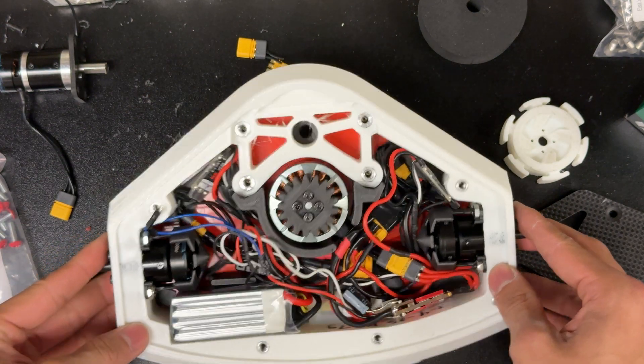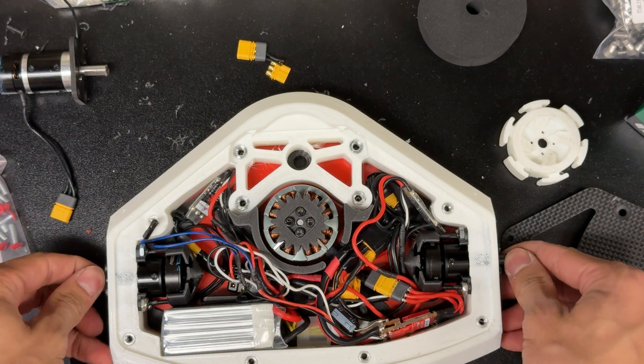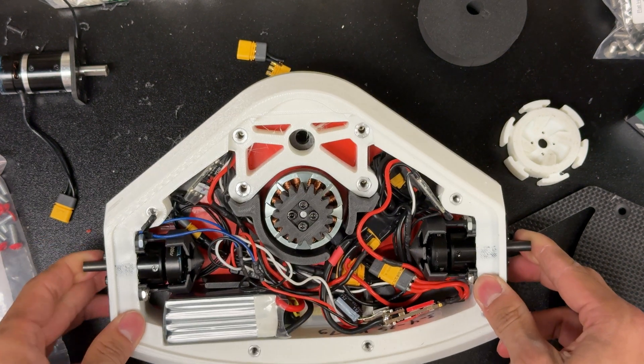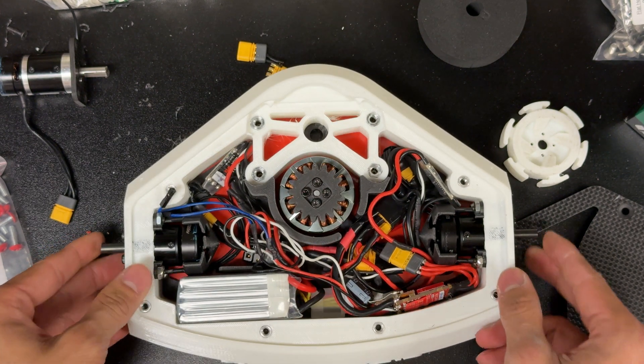Hey guys, so this is a quick lesson on how to make combat robotics a lot easier to assemble. I'm just going to go over a few features of Liberator and how they help us a lot.